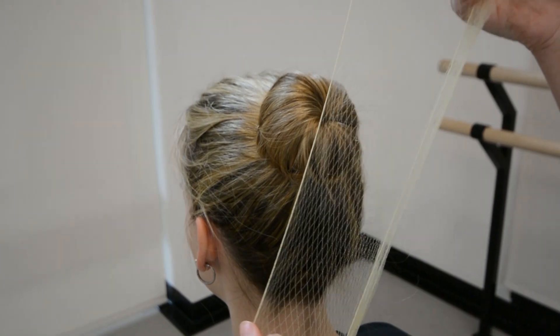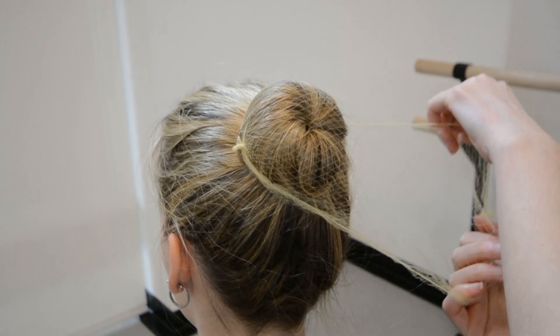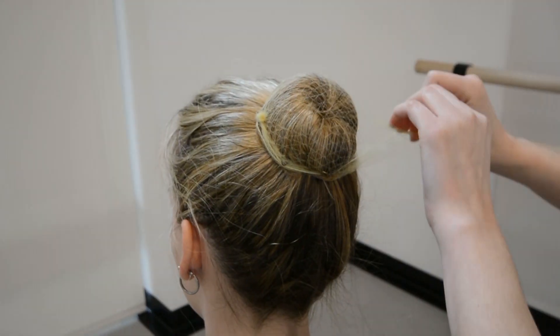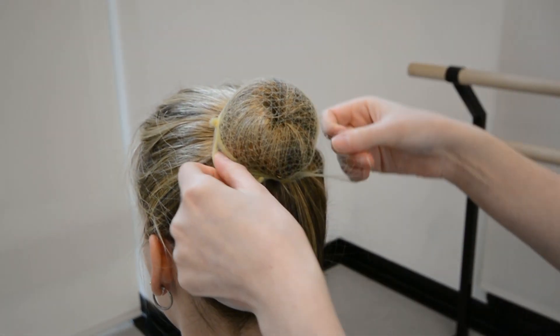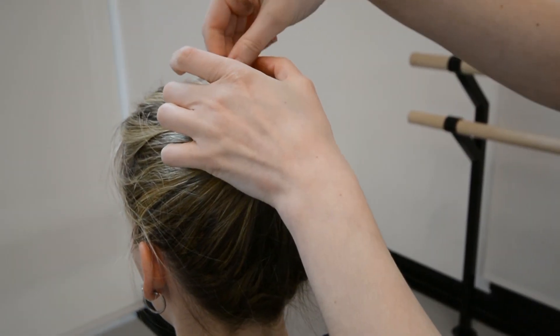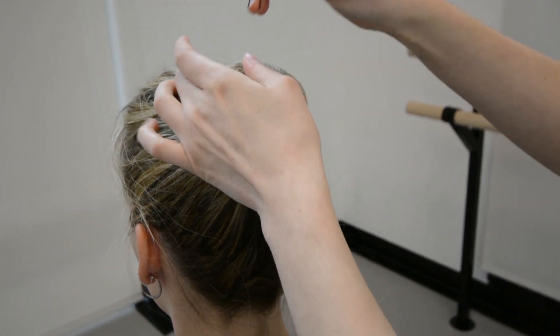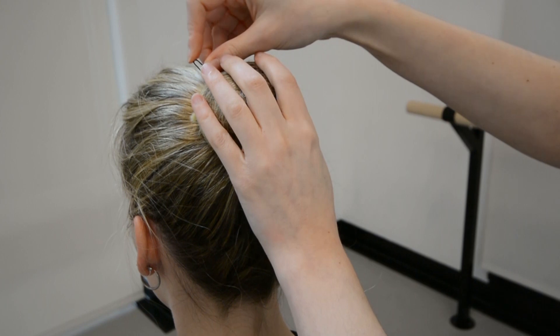Lastly, you are going to take your hairnet and wrap it around the bun like so. Make sure that you have a hairnet that matches the shade of your dancer's hair. The hairnet shouldn't be visible when your dancer goes on stage. Secure the hairnet with the two pronged bobby pins just like in step one, and add any additional pins to shape the bun.